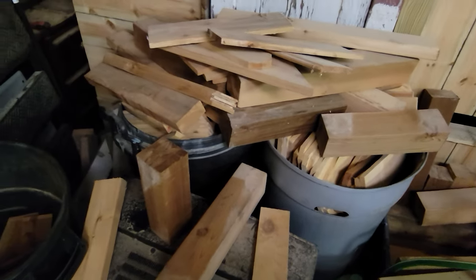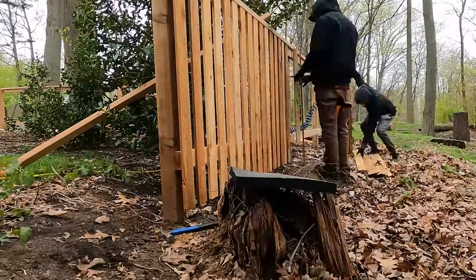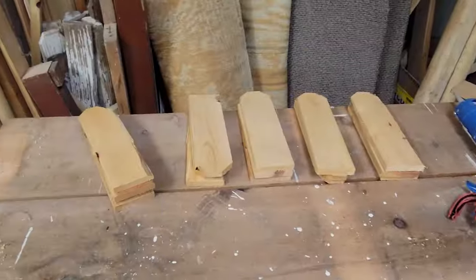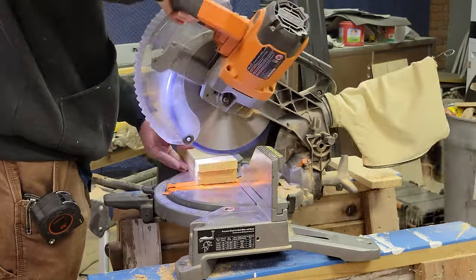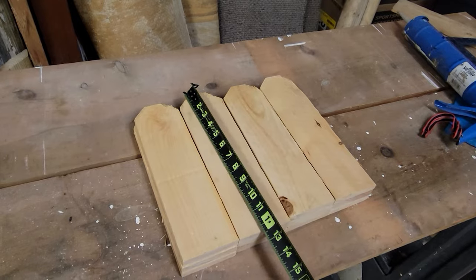I've got a bunch of scrap cedar fencing from my job this past summer. I'm going to be using only the pickets for this particular project. First, I've got to trim down a bunch of pieces to the same length — in this case, 12 pieces to 1 foot long.